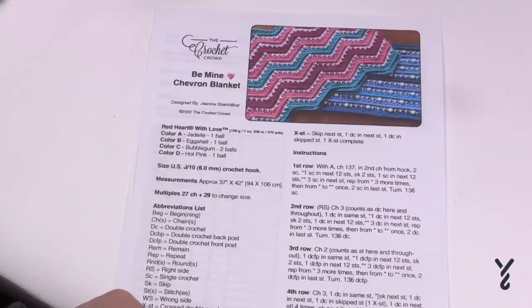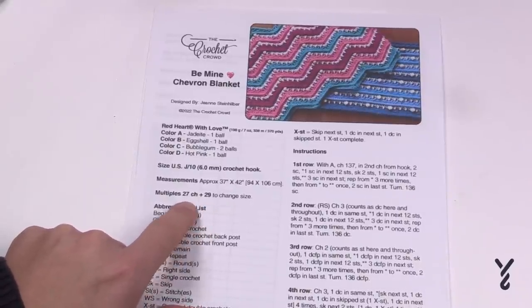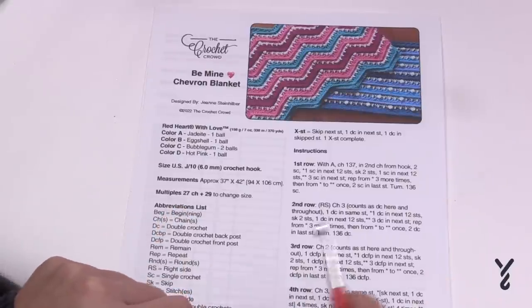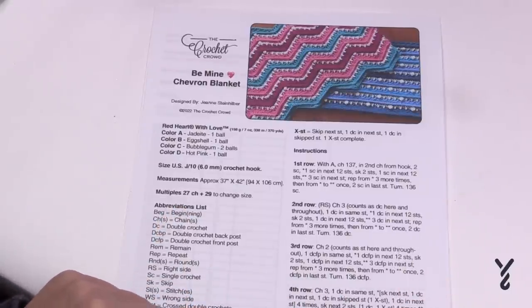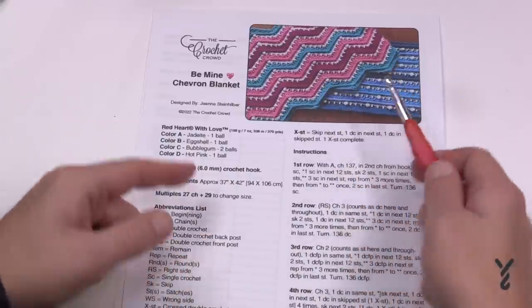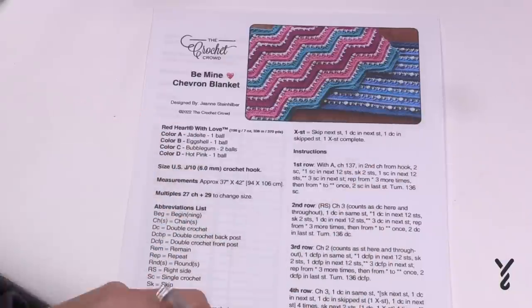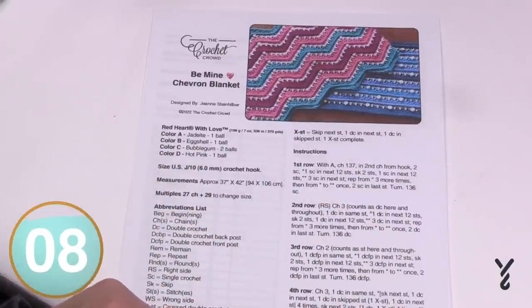To play you'll need a size 6mm, size J crochet hook and we're going to be using Red Heart with Love today. I'm going to be using the color Just Taupe and you can change colors whenever you feel like you need to. You can change the size of this blanket by keeping them in multiples of 27 plus 29. So 27 chains plus 29 — you can go 27, 27, 27 and once you're satisfied just add 29 for the proper balance. The blanket we're doing today is 37 inches wide by 42 inches in height. Without further ado, let's grab our hook and yarn and play.